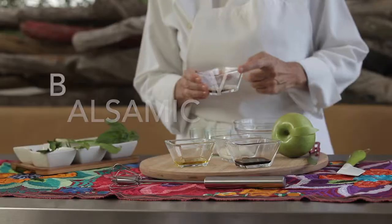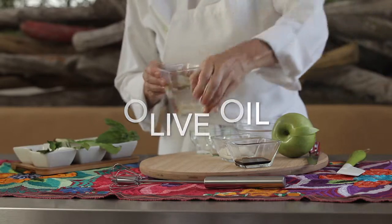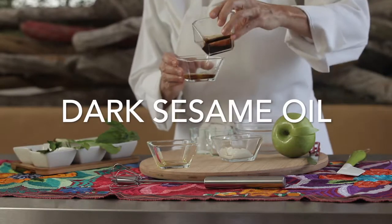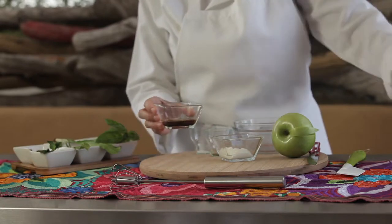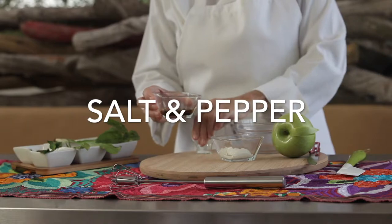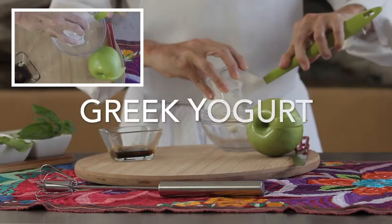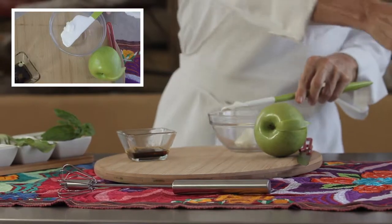Hi, this is Chef Pachi and welcome to my balsamic sesame dressing. First thing we do is we mix some dark sesame oil with some balsamic vinegar and olive oil, pinch of salt and pepper, a little bit of maple syrup. You can add a little bit of honey if you want a sweeter version of this dressing, and then some Greek yogurt.